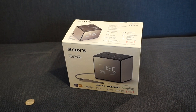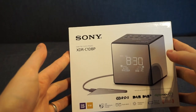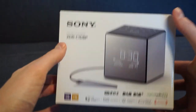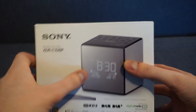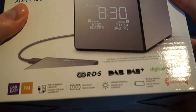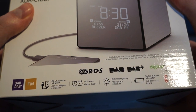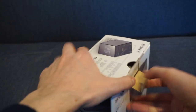Hello everybody and welcome along. Today we're going to be reviewing a Sony clock radio, more specifically the XDR-C1DBP. This is one for your bedside cabinet — it's got a USB port to charge your phone, a clock display, digital radio, FM radio, and two alarms. On the box you can see DAB plus digital radio, dual alarm mode, USB charging, and battery backup for power cuts.